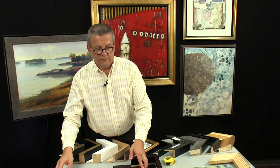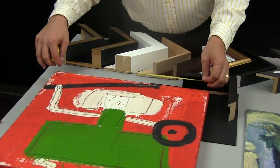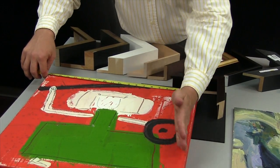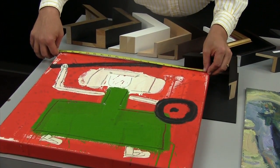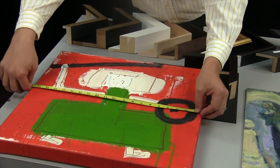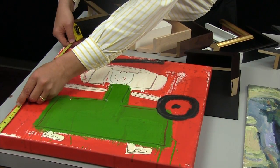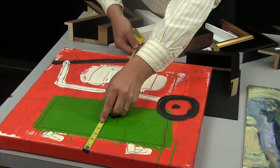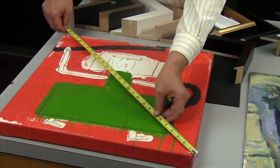When it comes time to measuring for a float, if you've got an already stretched canvas, you don't know if it's square and you don't know if the edges bowed in during stretching. So you want to make sure you measure it three times horizontally — top, bottom, and middle — three times vertically — side, center, and side. And then in addition, measure it diagonally both ways.